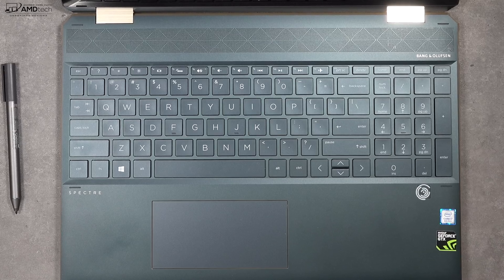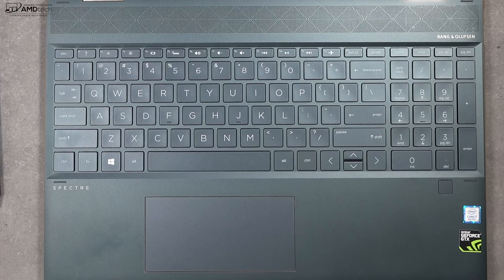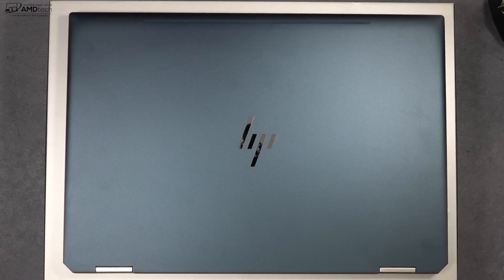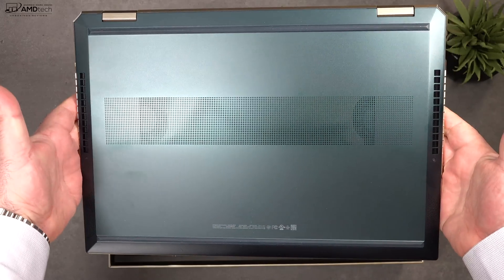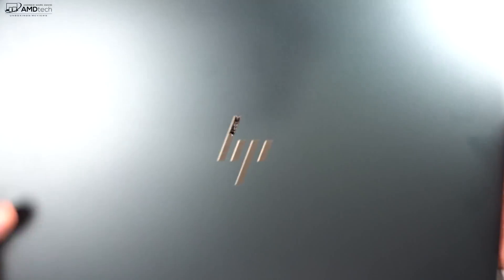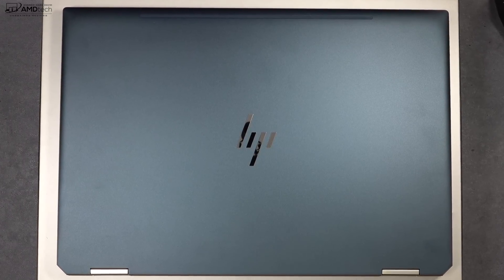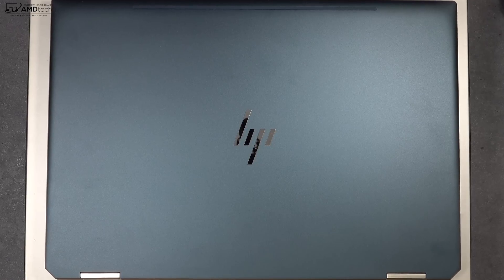In addition to the Windows Hello camera, you also have a fingerprint scanner located below the keyboard on the right side — setup was easy and it registered my finger pretty much every time. HP asked reviewers not to open up this laptop, but the Wi-Fi card and SSD drive are swappable. However, the RAM is soldered on — you're limited to 16GB with no 32GB option, which is a little bit of a miss.